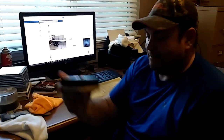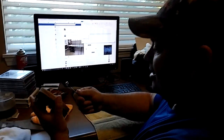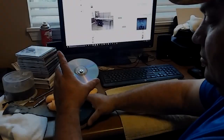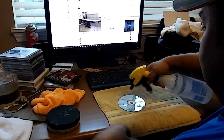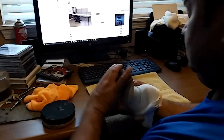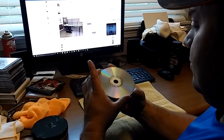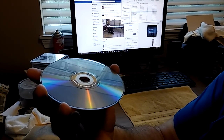Let's see how we did. Looks really good. Perfect angle. All done. And that's how you resurface a CD.